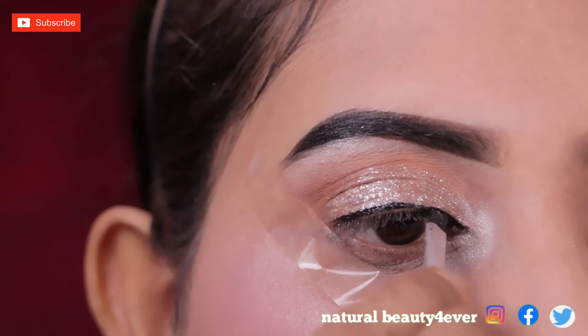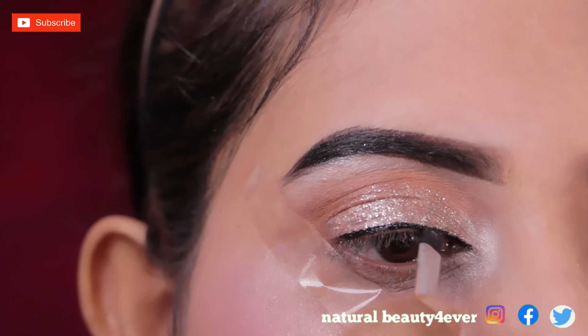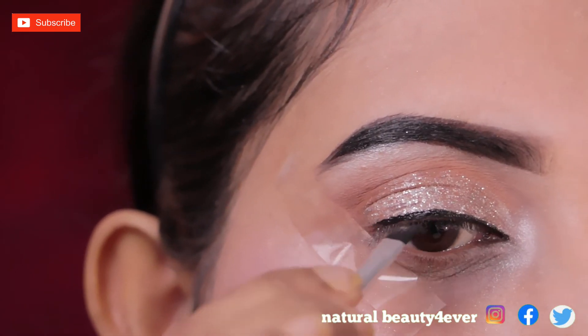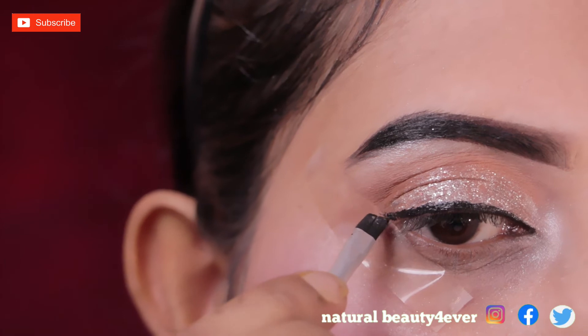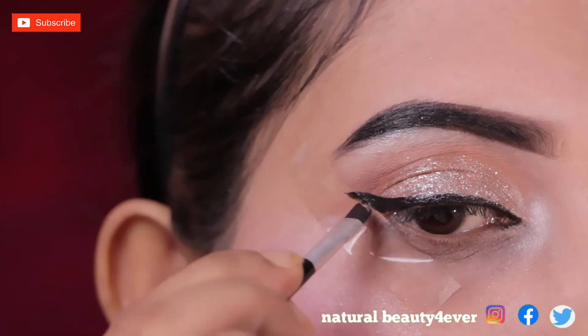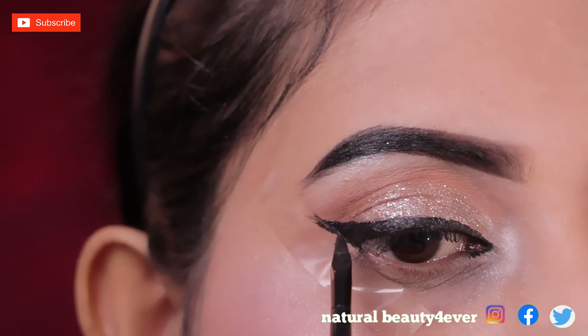I will apply the liner color to my eyes. I am using a liner brush to draw the line, and then join the lines together to even out the wing.